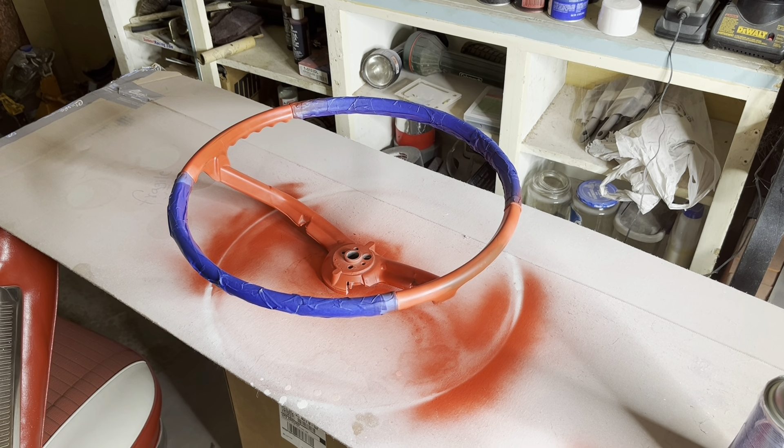Well, the steering wheel did not turn out perfect. A couple spots where the paint bubbled for whatever reason. The metal parts are a little bit darker red than whatever this other material is. It's definitely not gonna win any concours judging with it, but I'm pleased.